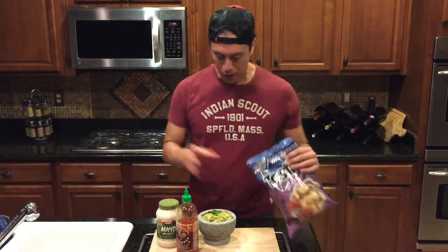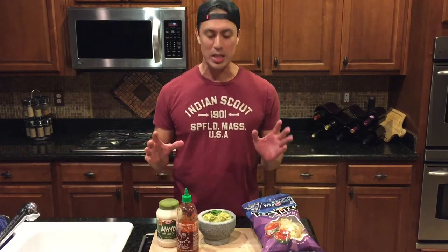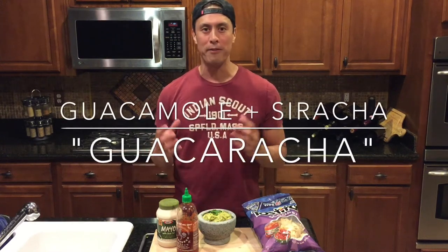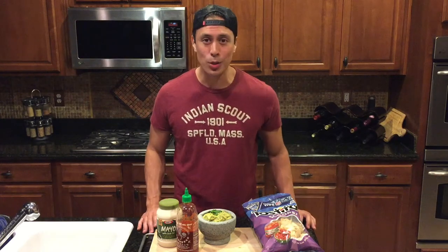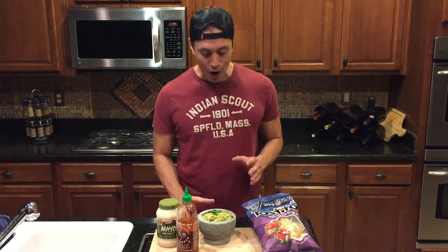All right guys, this is the moment of truth. This is what I had envisioned in my head as the merging of guacamole and sriracha, two of my favorite condiments coming together. I've never seen it done before, I've never tasted it, I've never tried this recipe. I'm not a cook or a chef — I watch a lot of Food Network. But if they can do it, I can do it, and if I can do it, you definitely can do it.